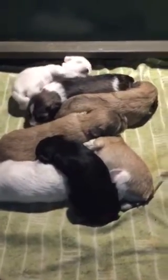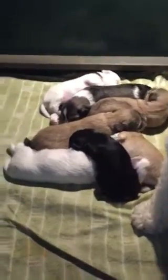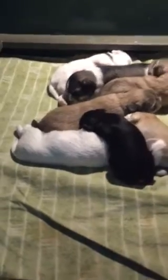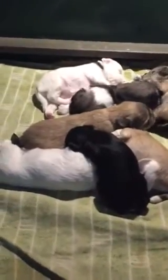These are the Shadow Aspen puppies. Oh, there's Mom. Hello, Shadow. These puppies are two weeks and one day old. Eyes are open on a lot of them, and they are very happy, content pups.